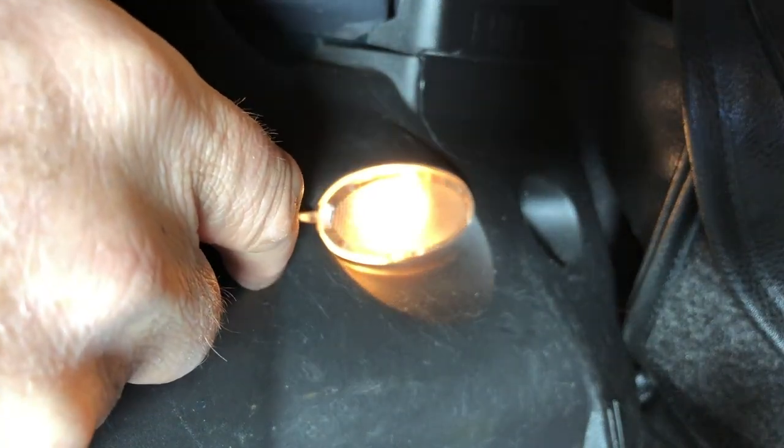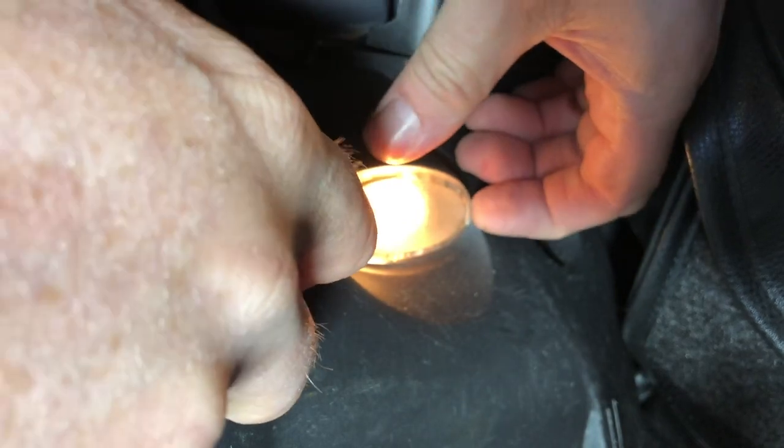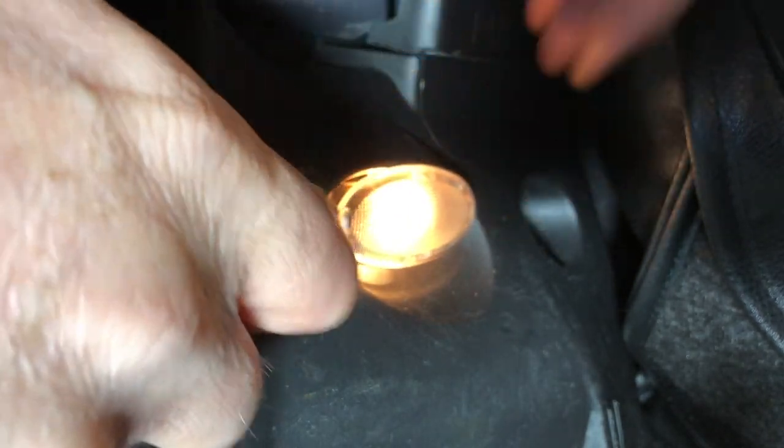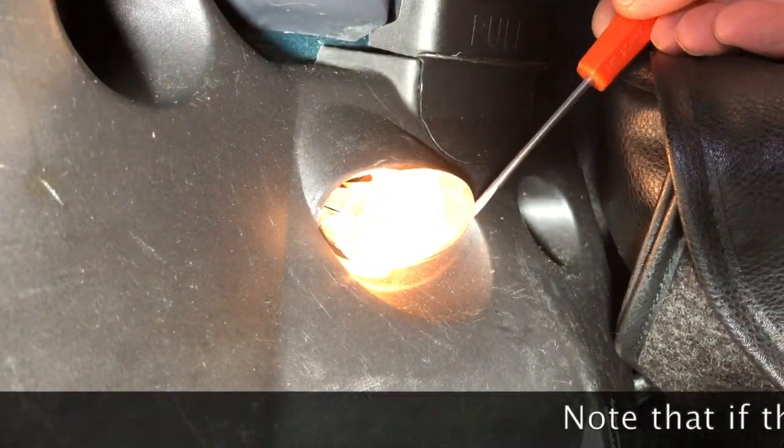If you put a small screwdriver under the edge of the lens of your light and pull forward gently, it pops out. There is a little recess on both sides to help with this.